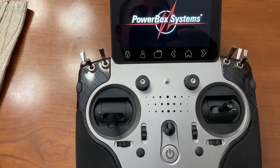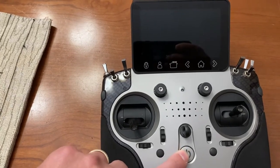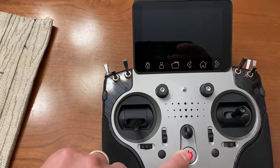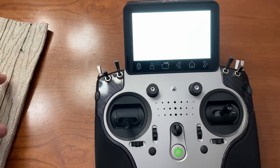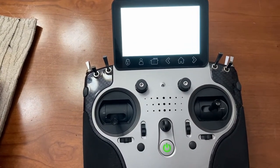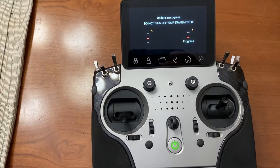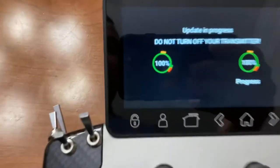Okay, we restart it. It's going to take a minute to update everything. There you go — you can see it's updating.